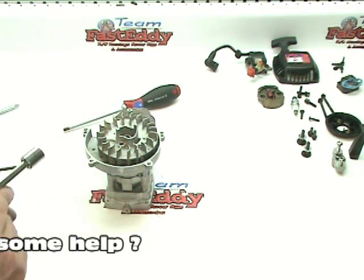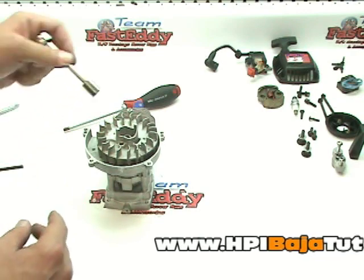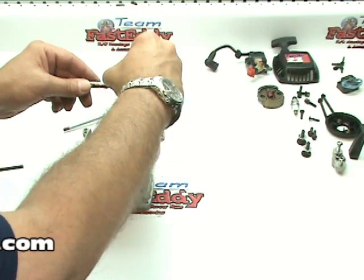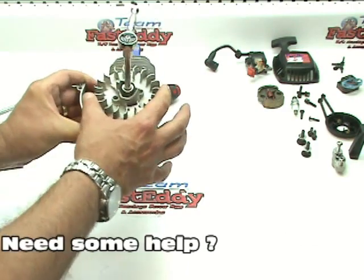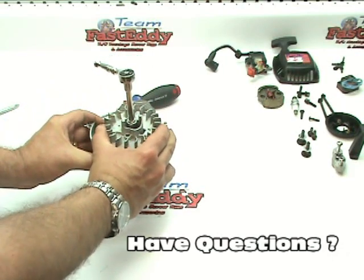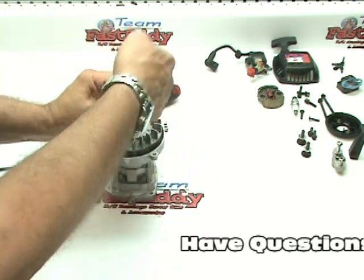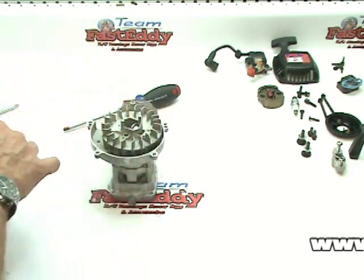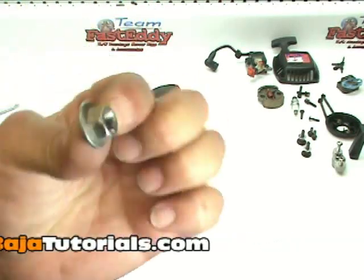Alright, we're going to go ahead now and remove the flywheel. What you're going to need is a 12mm wrench — it's always best to have a socket and a nice-size handle; this is all we have available today but it'll do. Use your fingers and go ahead and rotate the flywheel around until it hits the stop — in other words, it's not going to move anymore. Then go ahead and loosen up and take off the center nut. It's a flange nut — looks just like this. Go ahead and set that aside.